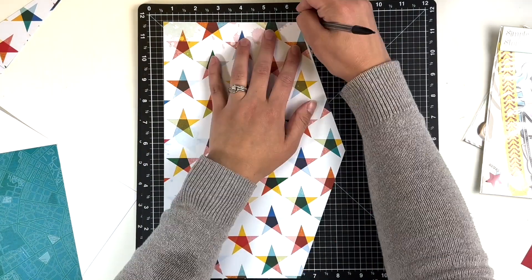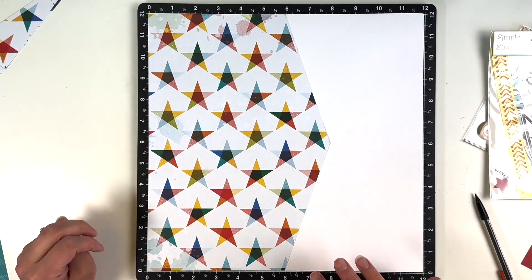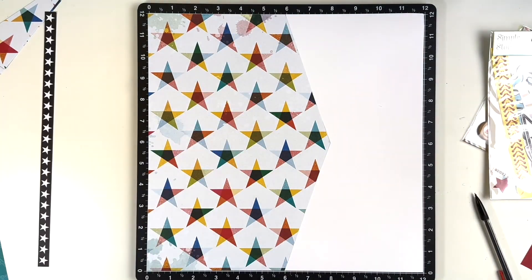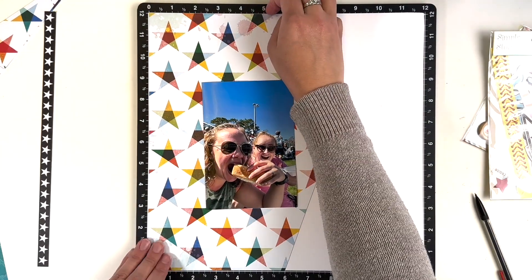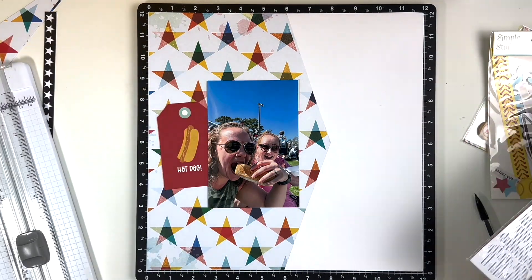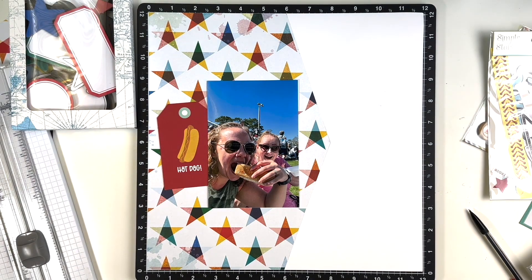I have this idea for the layout — I am doing the stars kind of at an angle. All I did was measure in about six inches, measure down six inches, and then again on the bottom measure over six inches. Then I cut it at the angle using my paper cutter.